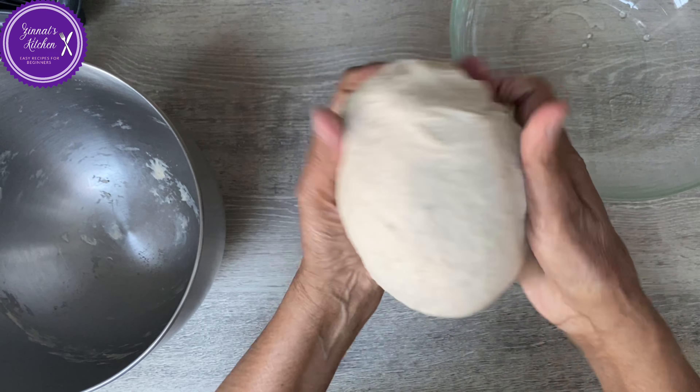I've already done it in the mixer — wait, look at the texture! It is soft, not sticky, nice and pliable. I'm removing it from the mixer now. I'll put a little bit of oil in the bowl so it doesn't stick. If you do it by hand, make sure you knead it for 10 to 15 minutes. If you get tired halfway through, just cover it, leave it, come back, and knead again.